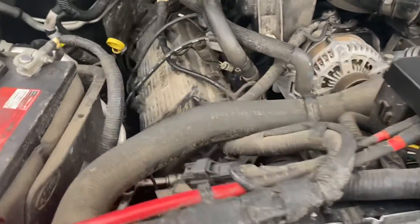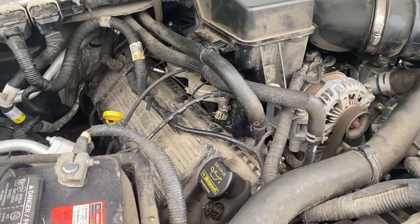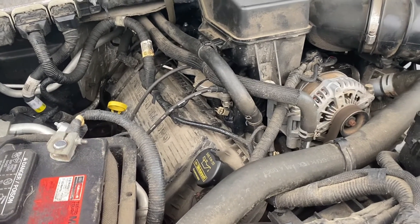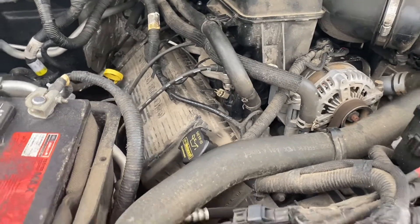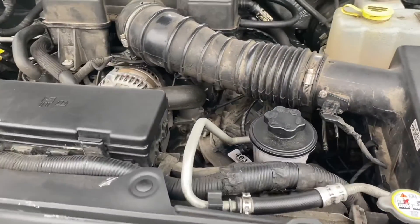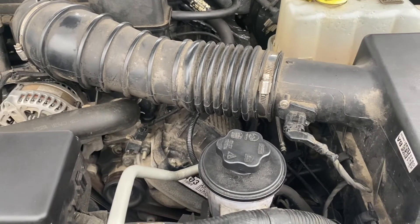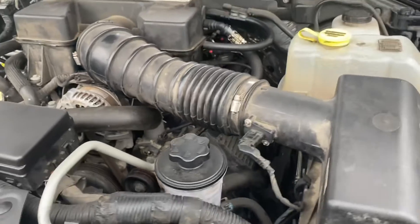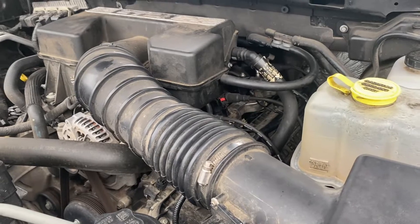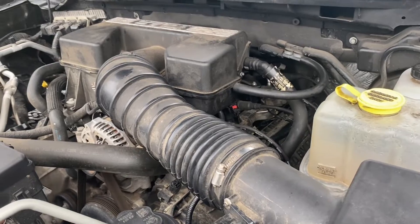Parts are pretty cheap to fix. You want to do the valve seal along with the valve spring — when you do one, do the other. The spring is about ten bucks and the seal is three or four dollars, so it's a cheap fix parts-wise. Doing it yourself isn't too bad but it's not really fun either — you have to get the engine to top dead center on that cylinder and then pressurize the cylinder with air to keep the valve closed while you swap the spring.